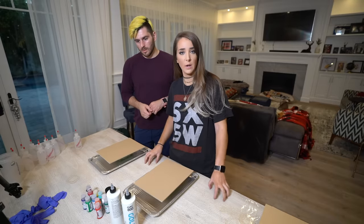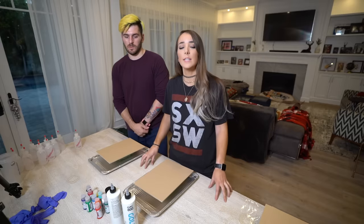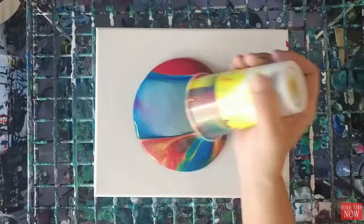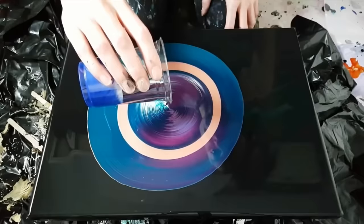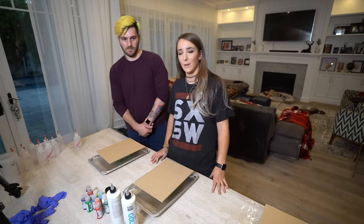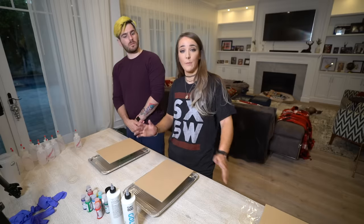Some of my favorite YouTube videos to watch — some of the most relaxing content on this website — is acrylic pour videos. You basically take acrylic paint and dump it onto a thing and that's your painting. Which sounds like the kind of painting I'd be good at because I can't really draw or paint or think in general. So I need something a little more free form.